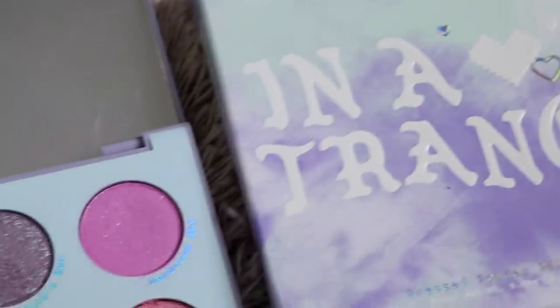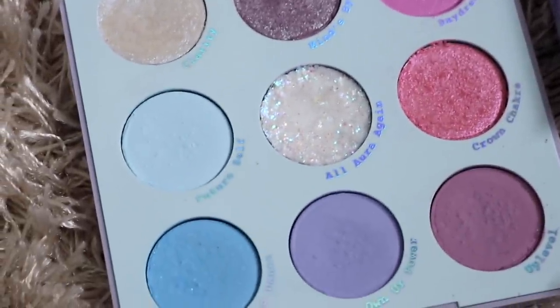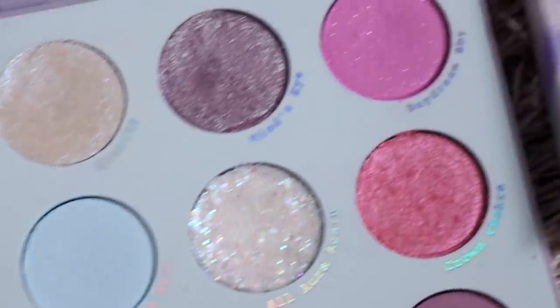Hey guys, welcome back to my channel. For today's video, I'm going to be doing my review and three looks on the ColourPop In A Trance eyeshadow palette. This is one out of three of their tie-dye collection. I'm going to be doing a video on each of the three palettes and you guys voted for In A Trance to be first.